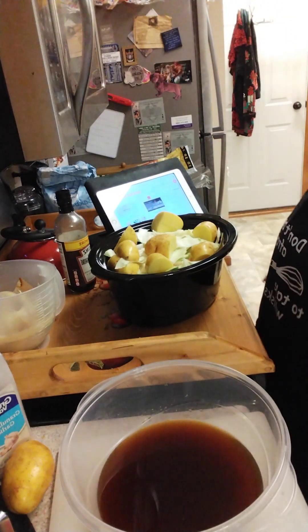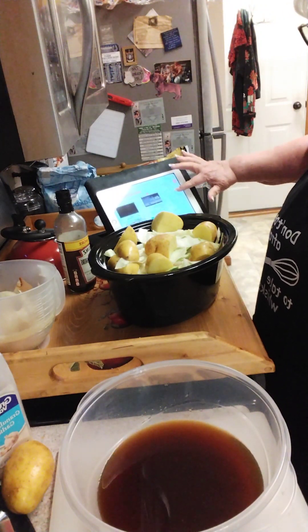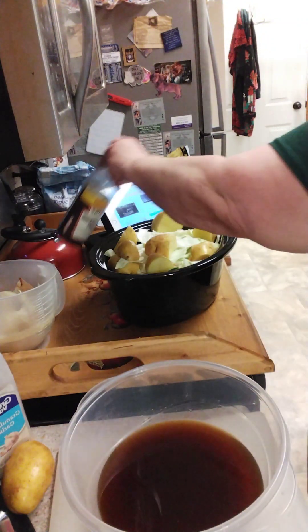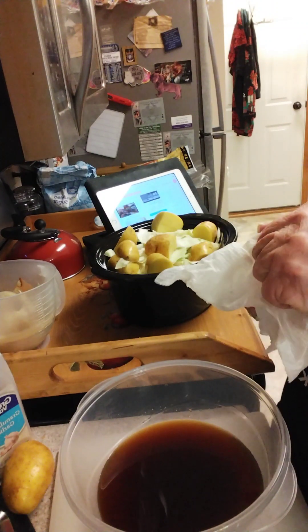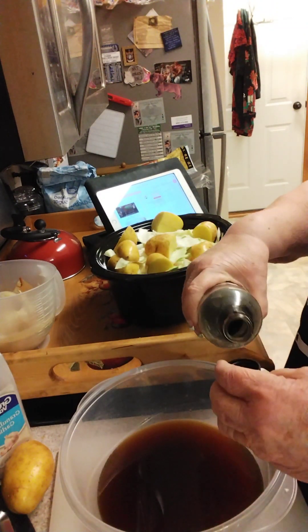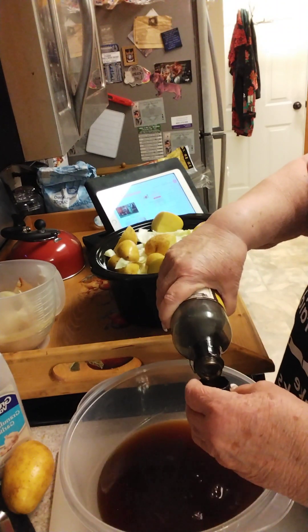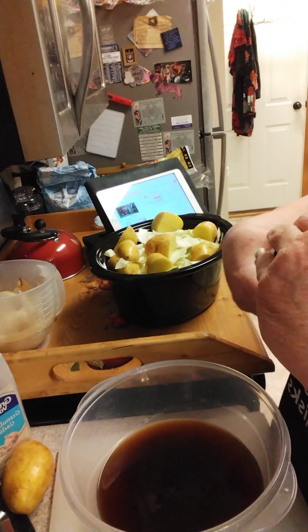To this we have to add a tablespoon of Worcestershire sauce. This is the hardest bottle to get open. I'm going to give it two capfuls — that'll be pretty close to a tablespoon.